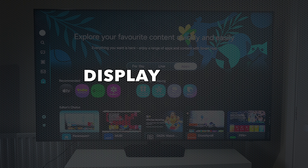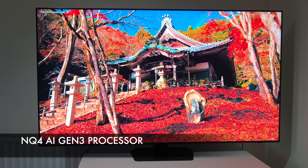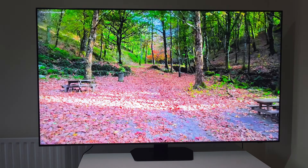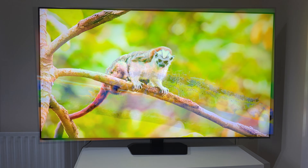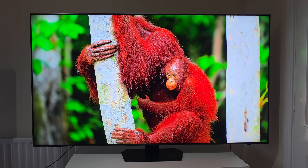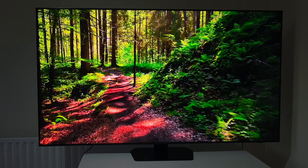Now let's talk about the heart of this TV — its unparalleled picture quality, powered by Samsung's Neo QLED technology and the NQ4 AI Gen 3 processor. The Neo QLED combines quantum dot colour for billions of shades and incredibly vibrant, true-to-life colours. Mini-LED uses thousands of incredibly tiny, ultra-fine LEDs that are precisely controlled, meaning unbelievable contrasts, ultra-deep blacks, and incredible striking peak brightness. The local dimming zones are far more numerous and precise than traditional full array LED TVs, allowing the QN90F to render bright highlights exactly where they should be without bleeding into dark areas. You will see details in shadows you've never noticed before, and colours will pop with an intensity that genuinely redefines your viewing experience.